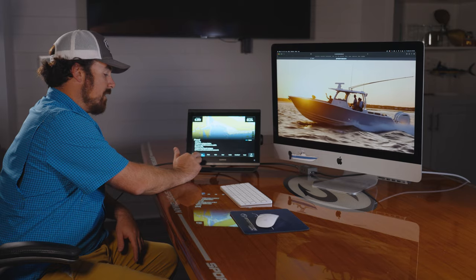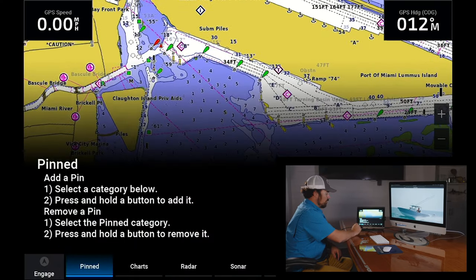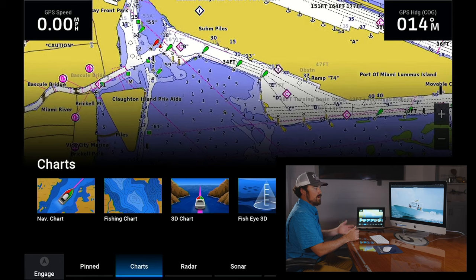You'll notice you have a pinned icon down here in the corner. This basically is like a favorites icon. All you're gonna do is find the icons that you use most — like nav charts, radar, vessel, sonar, things like that.